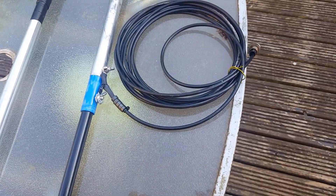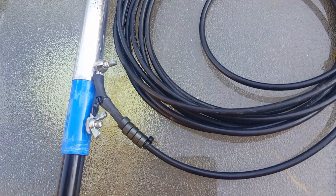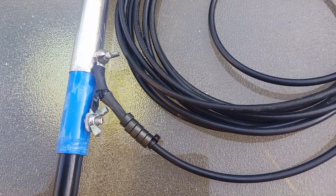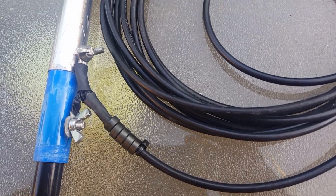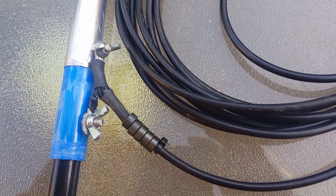I'm going to show you the details of the connection. The coax cable is connected to screws with wing nuts.